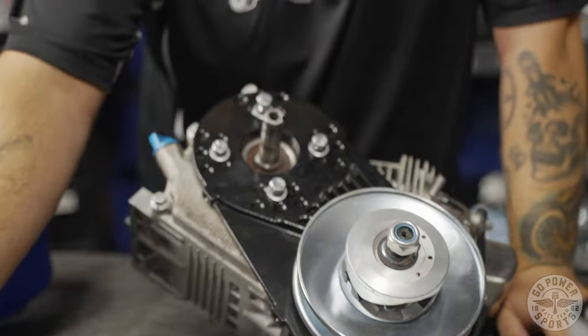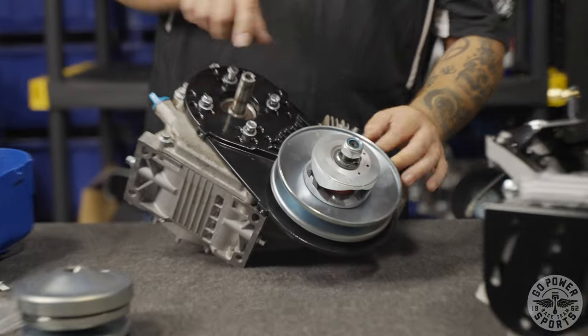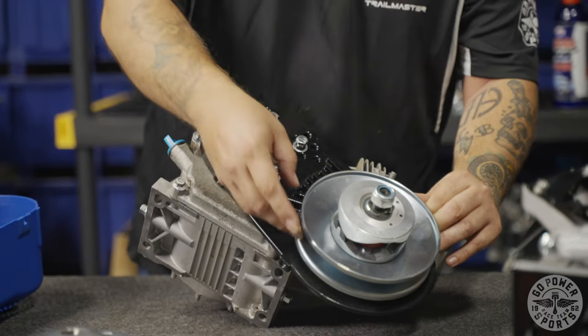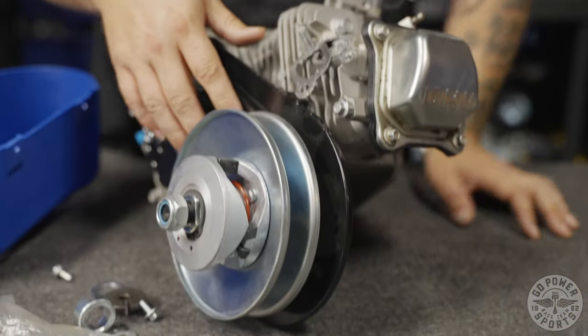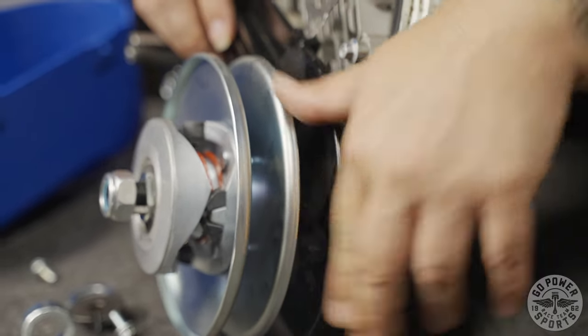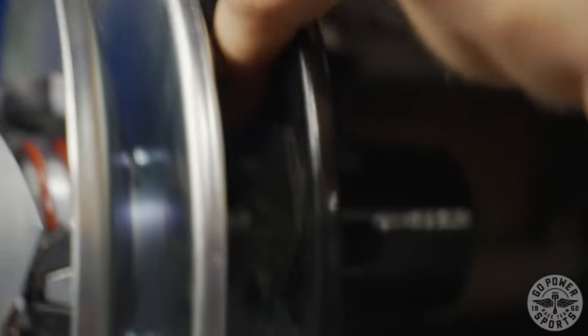The idea of a torque converter is a lot like — not like an automatic transmission. The more throttle you give, the pulley transfers the torque from the crankshaft of the motor using the belt to connect these two pulleys. This pulley closes, this one opens, transferring torque from the crankshaft of your engine to this jack shaft sprocket. Your chain is connected from the backside of this driven pulley to the rear sprocket of your go-kart or minibike.